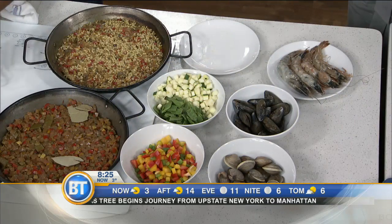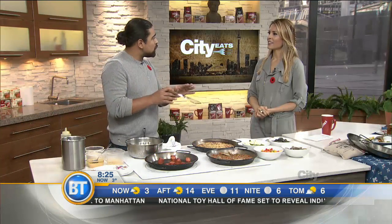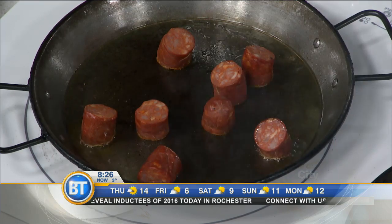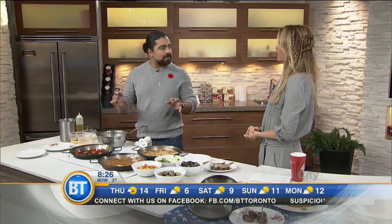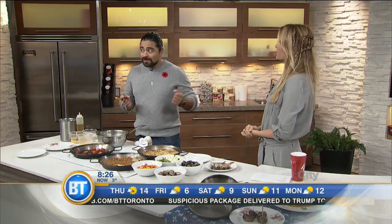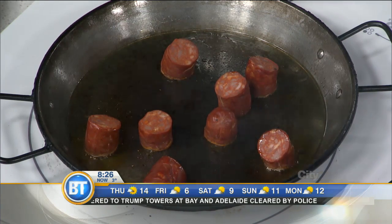What we're going to do here is build flavors into the pan slowly. We're going to start adding that rich base so the rice absorbs all those flavors. We're going to cook some chorizo, shrimps, garlic, chicken, clams, mussels. We're barely searing them because we're going to add the vegetables — the layers. Italians call it sofrito, as well as Spanish. We're going to make a very aromatic and tasty sofrito.